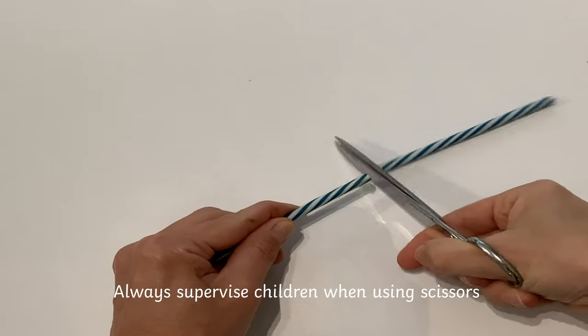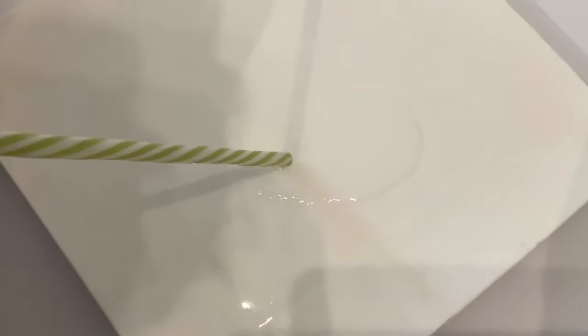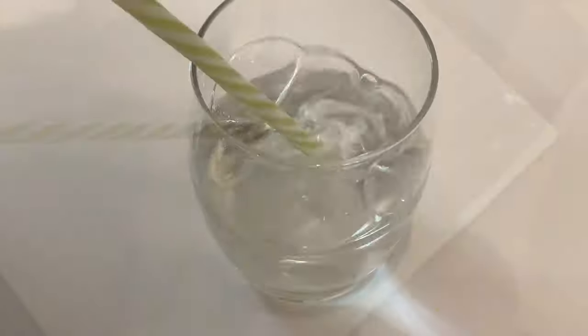Cut a straw in half, making it easier for children to blow. You might want children to practice blowing with clear water across a plate or in a cup.